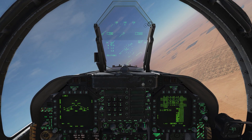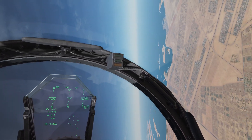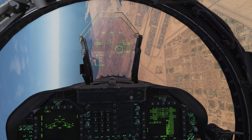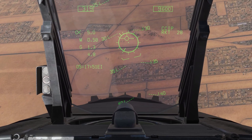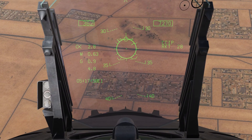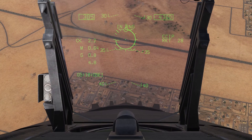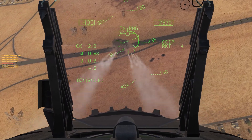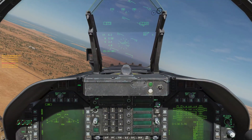Let me get turned around and do another attack on these targets. Rolling in on the vehicles on the road this time, since I took out the targets next to the road already. Zooming in on the HUD, watching for the in-range cue. Getting my speed brakes out since we're in a steep dive. We're in range — weapon release. And as you can see in salvo mode, it fires rockets from all stations with each press of the button.